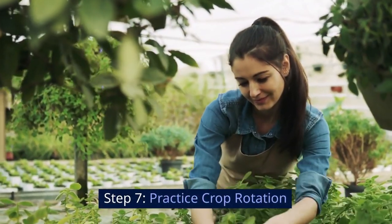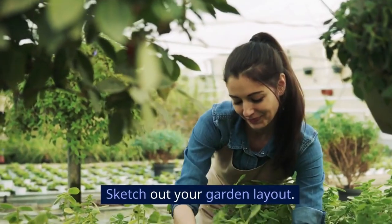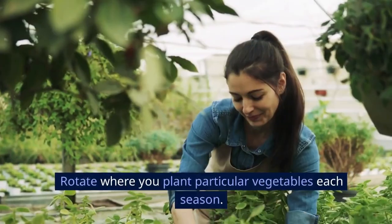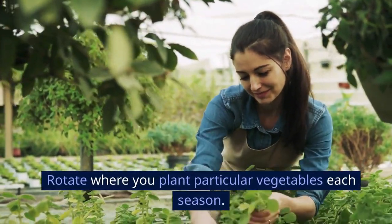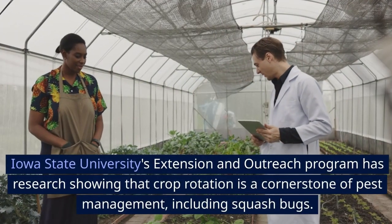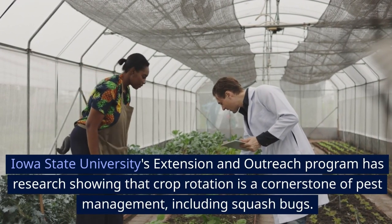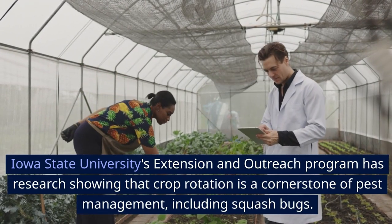Step 7: Practice crop rotation. Sketch out your garden layout and rotate where you plant particular vegetables each season. Iowa State University's Extension and Outreach Program has research showing that crop rotation is a cornerstone of pest management, including for squash bugs.